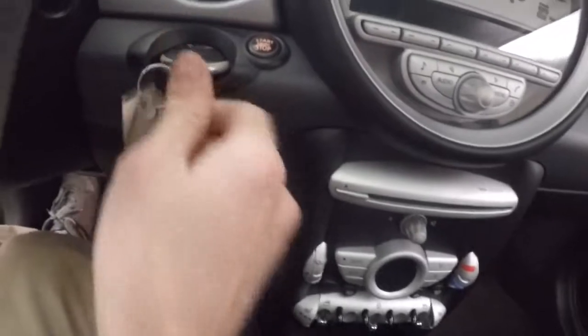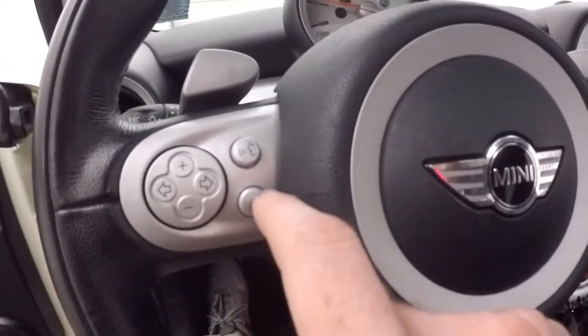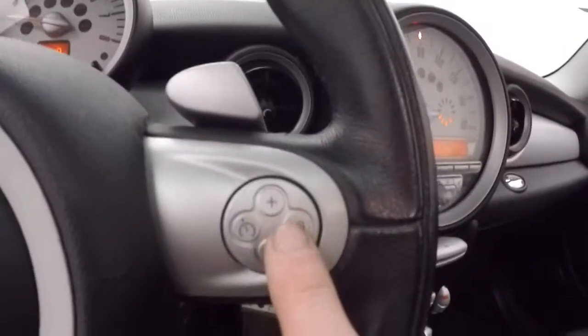Push your key in, hold it, start the engine. You've got your menu controls, your Bluetooth controls, and cruise control.